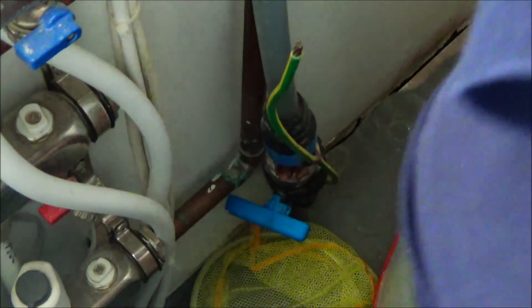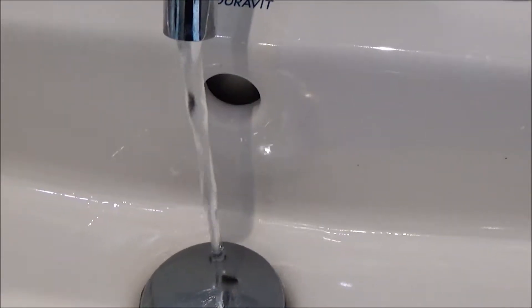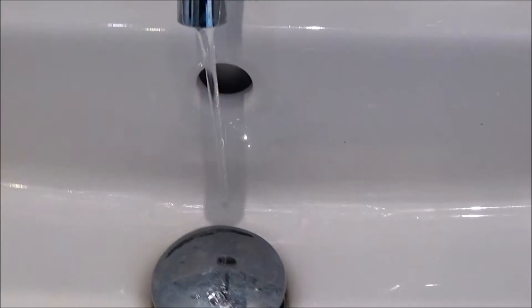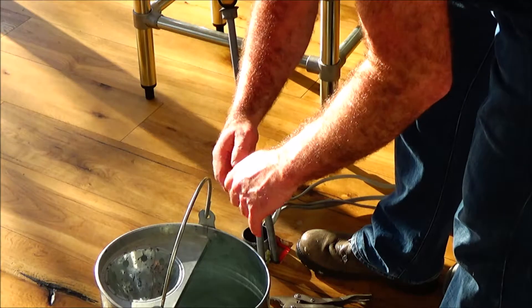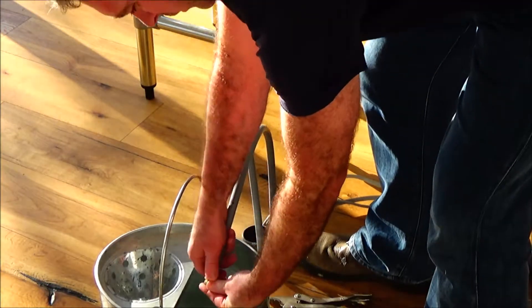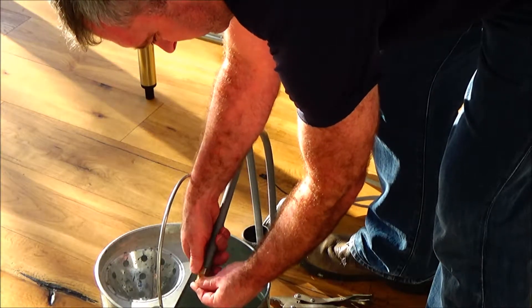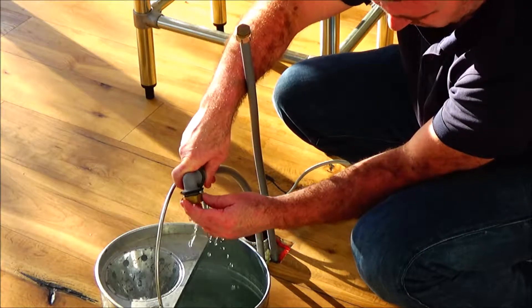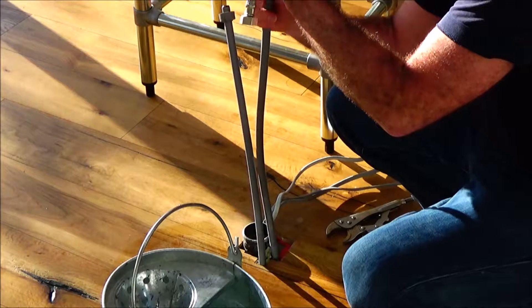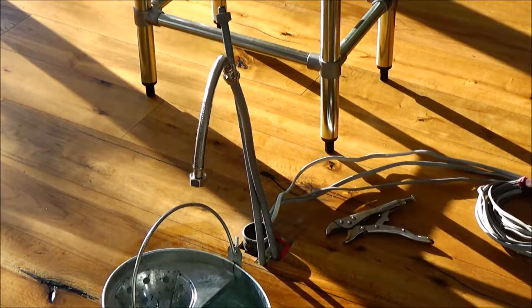Let that dry. Now I'm going to work on the pipes. Just turn off the main pressure — let the water pressure go from the taps. I live in a two-story house so it takes quite a while. Remove the little temporary brass stoppers I've got on there.